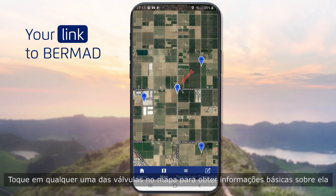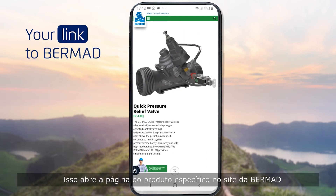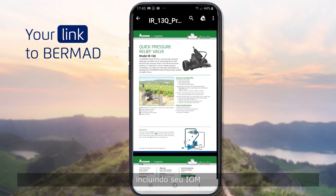Tap any of the valves on the map to get basic information about it. To get more detailed information, click the Product Info button at the bottom. This opens a specific product page at the Bermud website, where you can view and download essential documentation for the product, including its IOM.